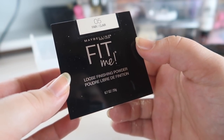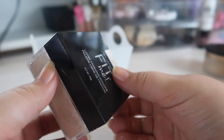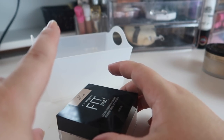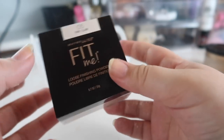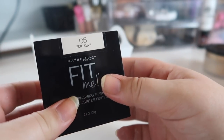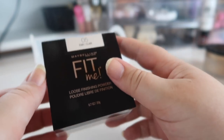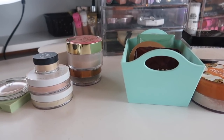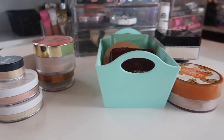Last but not least, I have my absolute favorite drugstore loose powder — the Maybelline Fit Me Loose Finishing Powder. I picked up shade 05 because I am super pale right now; normally I pick up shade 10, which I also have back here because I'm putting together a drugstore makeup starter kit. I've been using this one more often. I love this powder — I love the shade range and the price point — so I'm definitely holding on to it.